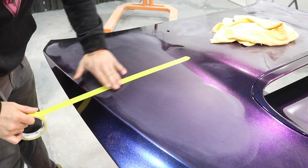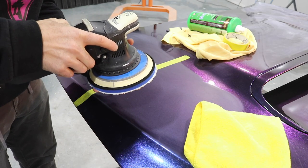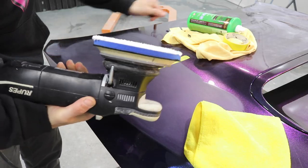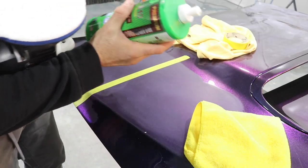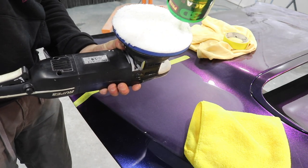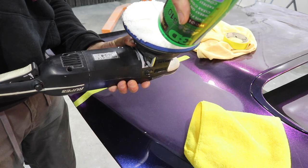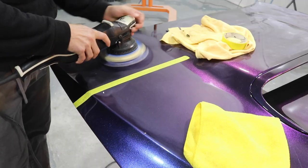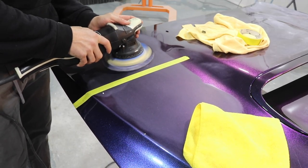Now I'm just going to tape up an area so I can get a before and after. I'm on the ROOPS 21mm Bigfoot and I'm using the 3D 510 cutting compound. I'm going to start on low speed and just hold it in one spot for about 10 to 15 seconds to let the compound work into the pad.